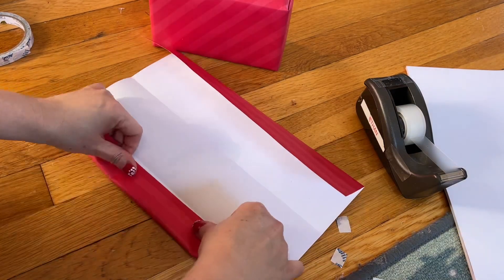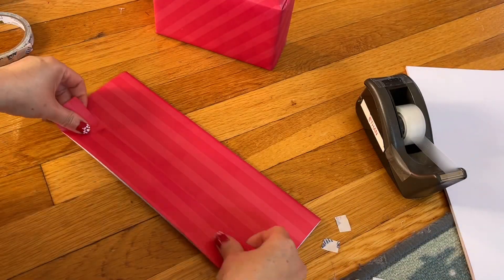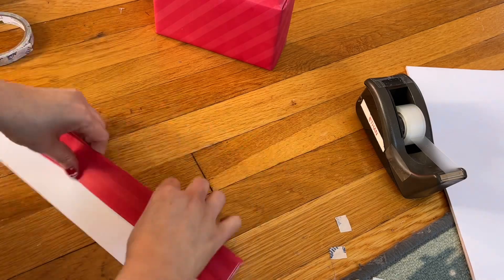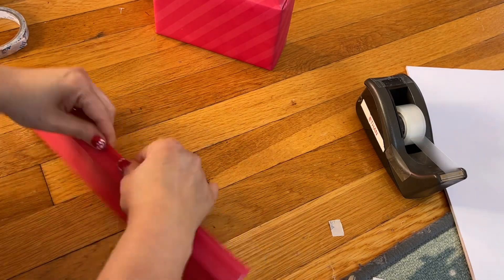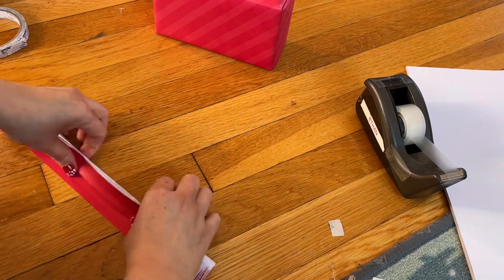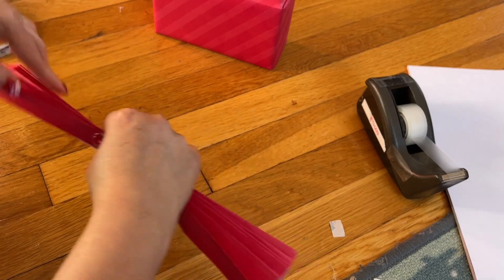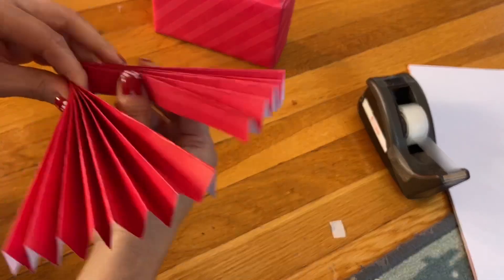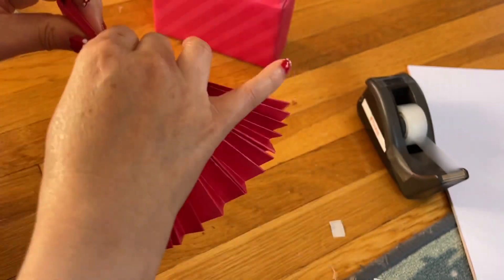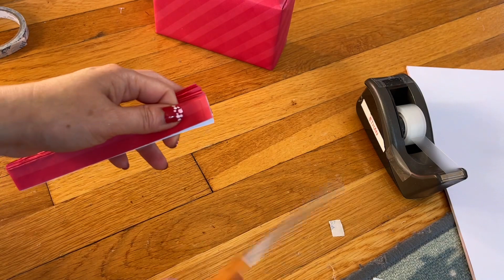Fold it together into the paper bow shape. Make sure those two sides are even, then fold it in half and tuck this one in.